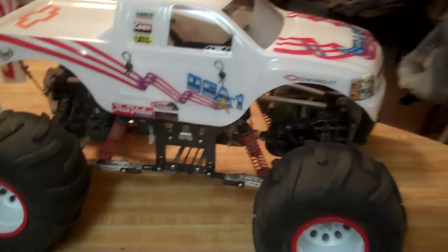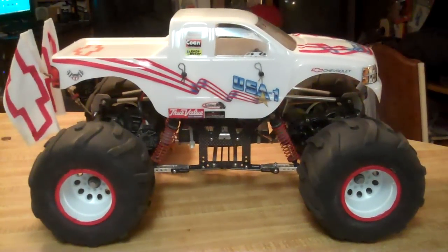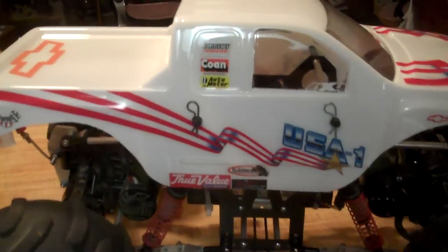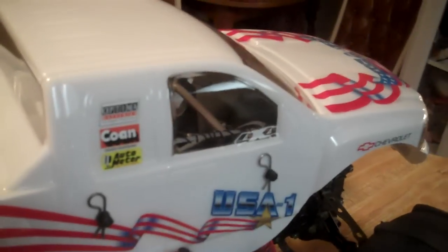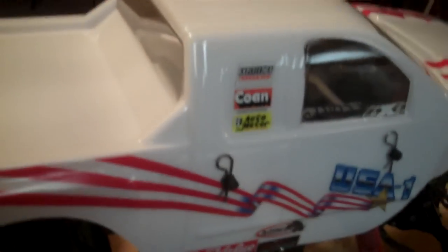I decided to take it a little bit step further. I got this body, got the USA 1 decals fairly cheap, and I thought boy it would be nice if I could run this body — just maybe even for one season. It looks awesome the way it is; I've gotten compliments from the guys that are building the new USA 1 monster truck telling me how good it is.